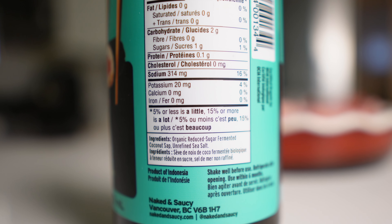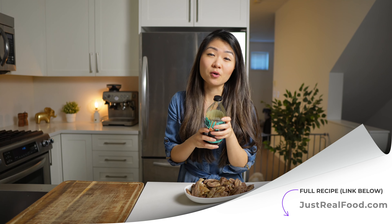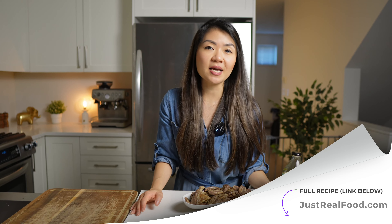The brand I'm using for the coconut aminos is called Naked and Saucy. They do sell it at our local Costco, and I've also seen it at Whole Foods — check around for it. They may also sell on Amazon; if I find it there, I will leave some links below. Even though it gives a sweet flavor, it's still very, very low carb. If you don't want to use coconut aminos and find the sweet flavor triggering, you can substitute Worcestershire sauce for a more beefy smoky flavor instead of sweet and smoky. I'm only using one tablespoon for the entire dish, which ends up being two grams of carbs total.